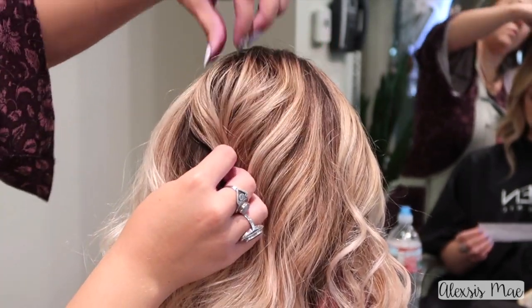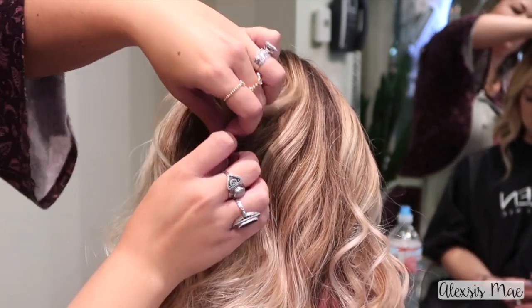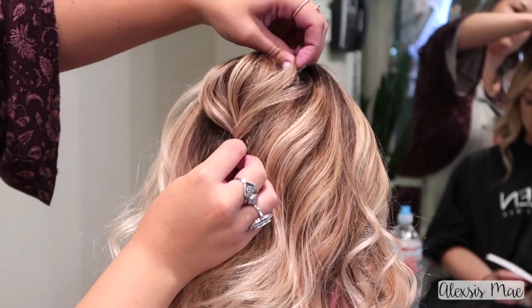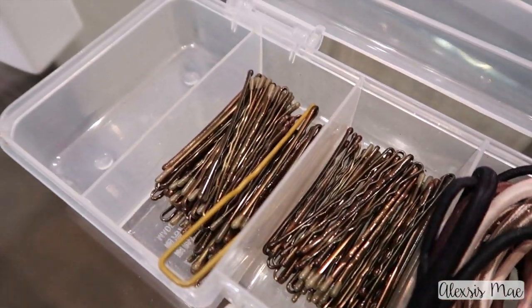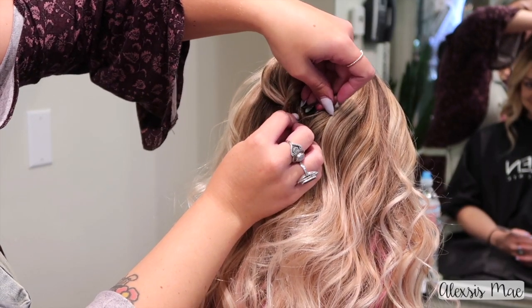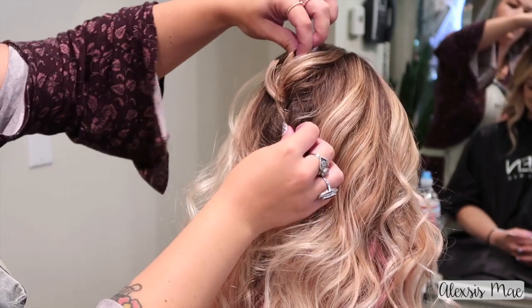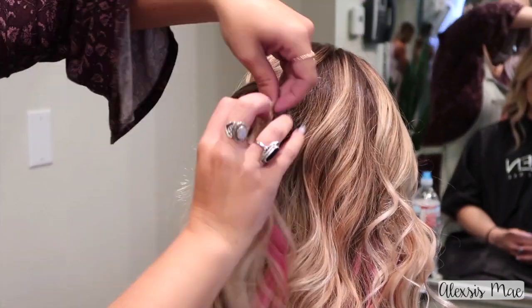Let's start with the updo — the half updo. I'm gonna start in the very back part of where her crown is and just grab a middle section of her hair and twist it over to the side a little bit. I'm kind of playing with it to see which direction it wants to best sit because everyone's hair is different. Going into my bobby pin tray, I'm gonna grab a bobby pin and using the rigid side, tuck it up and under and twist it into the hair.